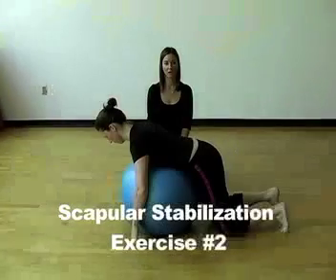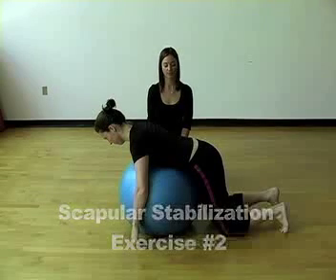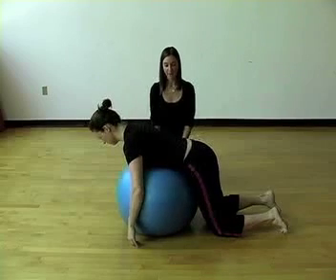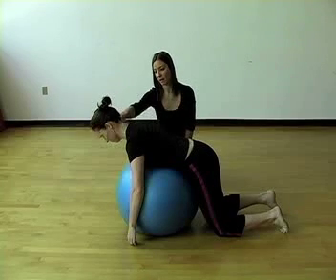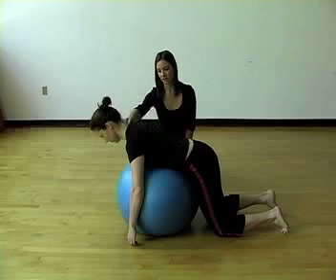This exercise will help strengthen your middle and lower trapezius muscles. Kneel on the floor with your stomach over the ball. Make sure your spine is elongated, especially the neck. Try to keep your neck elongated and do not let your chin poke towards the floor or your neck arch.